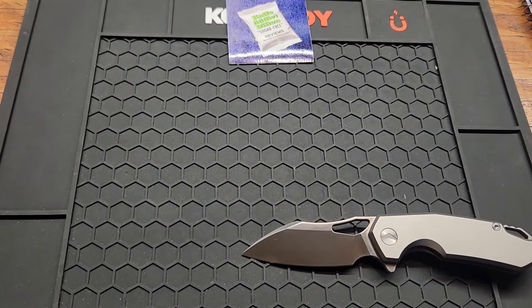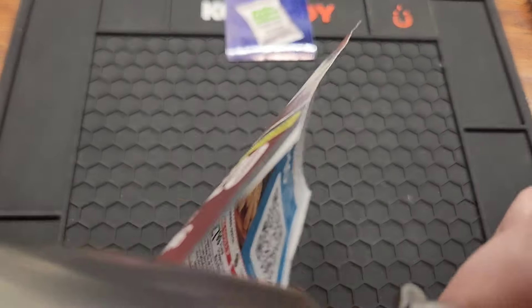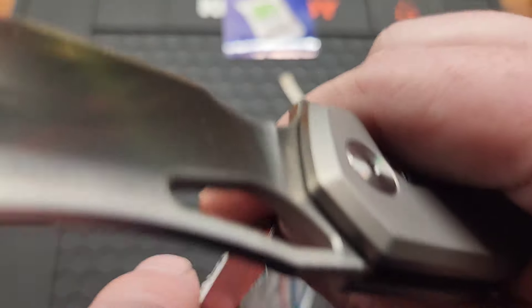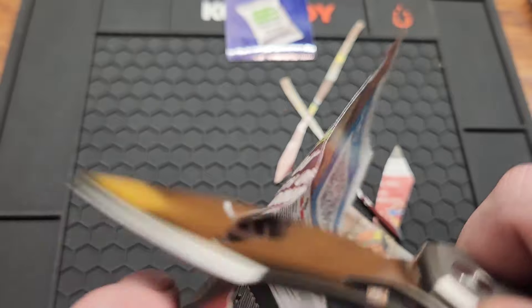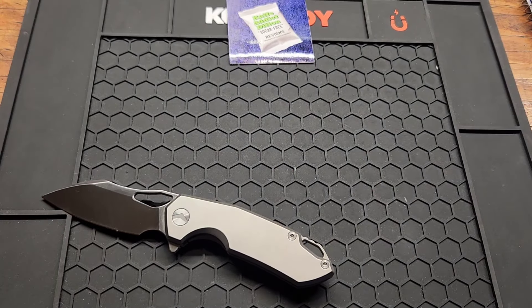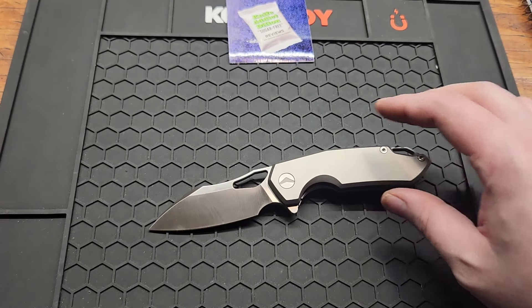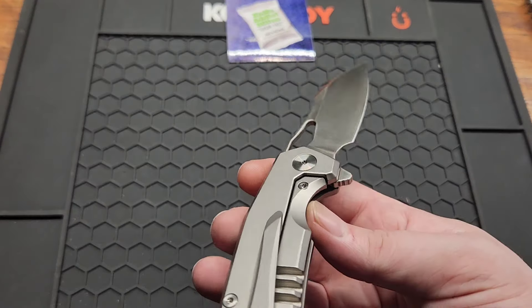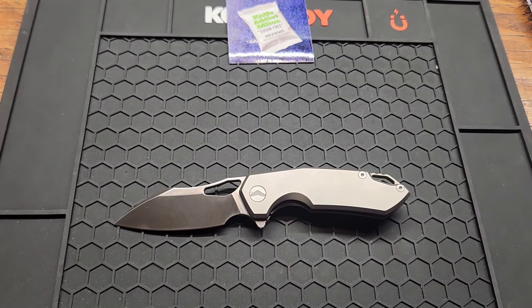Let's check out the factory edge. Oh yeah, that's crazy sharp. I got well under 100 on my best tester, so they're doing a good job on their edges. Got an overall length of 7.19 inches, so in that medium size range, I guess you could say.